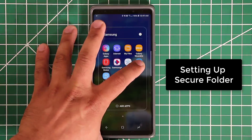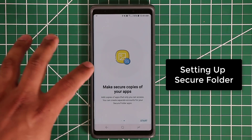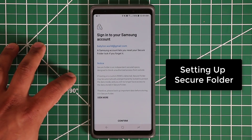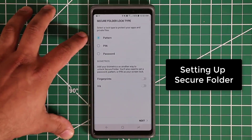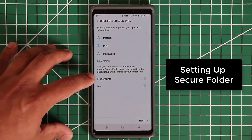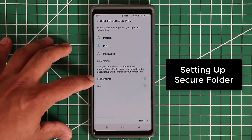Let's do that together. Tap on Secure Folder and you get the introductory screen — it says 'Protect your data' and gives you a description. Click Next. It tells you that you can make secure copies of your actual applications. Click Start, and the first thing you need to do is sign in to your Samsung account. Then they want you to pick a PIN number, password, or pattern lock for your Secure Folder. You also have the option to enable fingerprints and irises to unlock it.